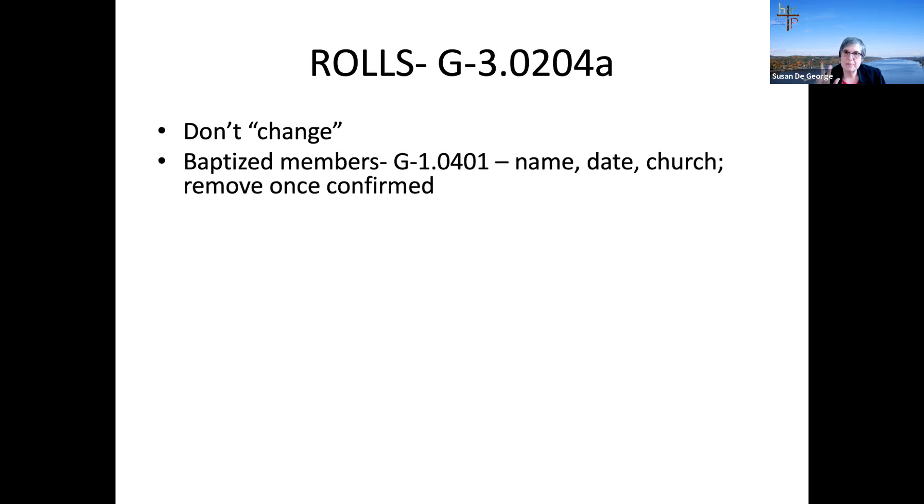Under the new form of government you only have to keep three kinds of roles — some roles have been deactivated. The first is the baptized member role: these are people who have been baptized in your church but not confirmed, so they haven't made a public profession of faith. You record their name, the date of the baptism, and the church where their baptism occurred.